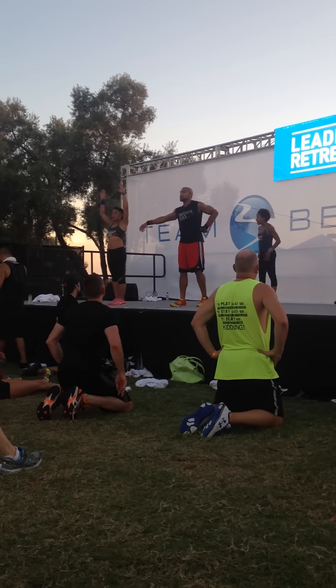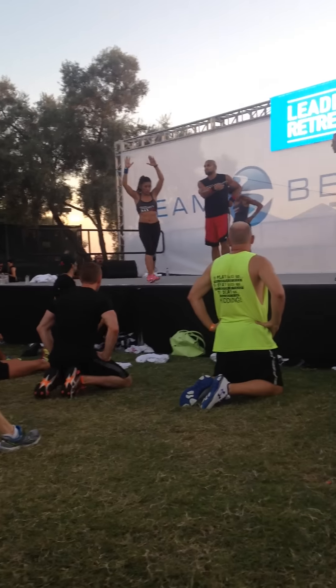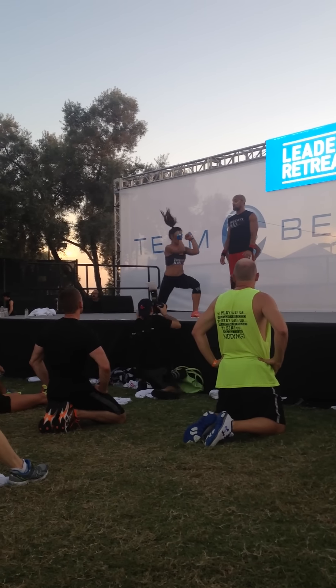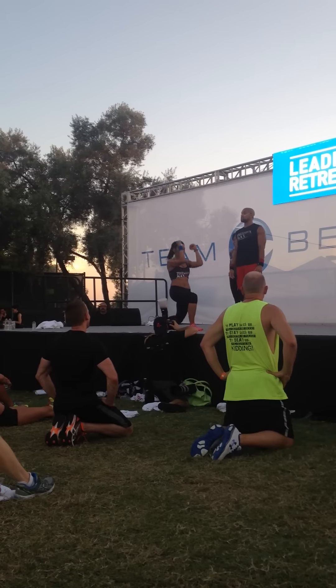I'm going to show you guys the burpee lunge. Come here, Tanya, and turn to the side to show them. So the burpee lunge: down, back, in, right into a lunge. Down, back, alternate it, right into a lunge.